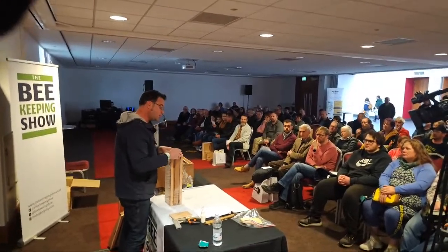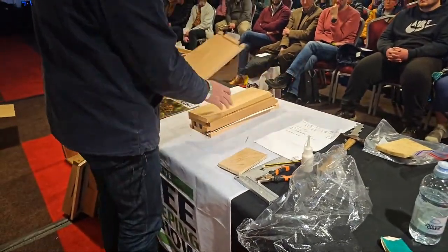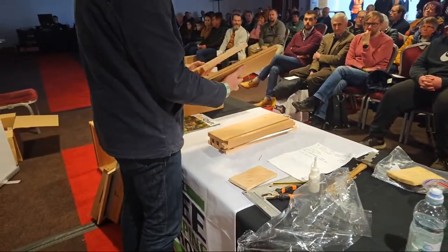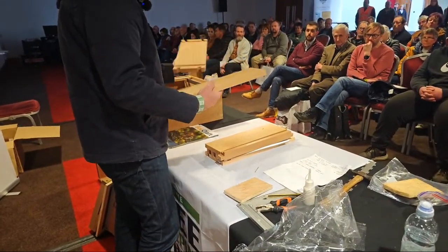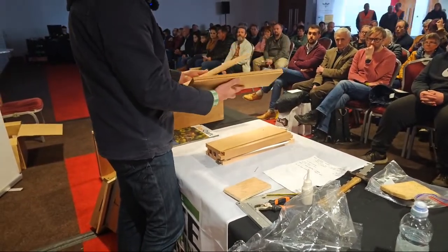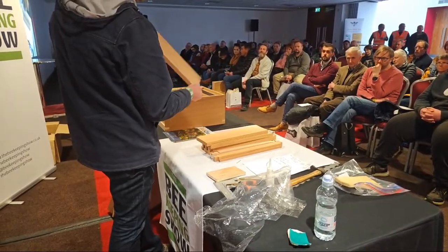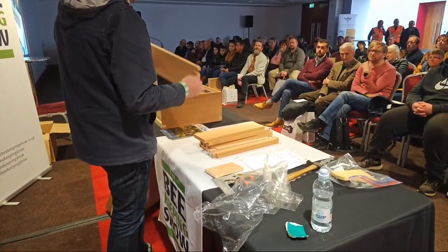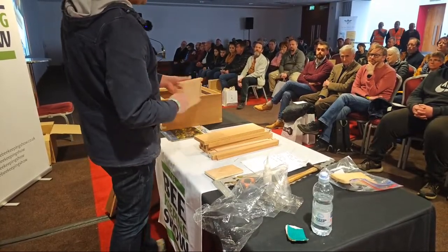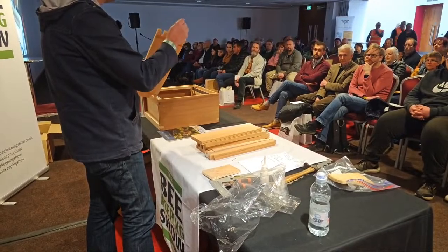Depending on where the cedar has come from and how it's grown, that will affect the timber quality and the number of knots. I always buy second grade - they're perfectly fine. But a first is always beautifully finished. With a second, where there are fiddly places to nail, you're more likely to get a split, which is a real downer if you've just built a hive. It's also worth having some coarse sandpaper to sand down joints that aren't fitting quite as well.